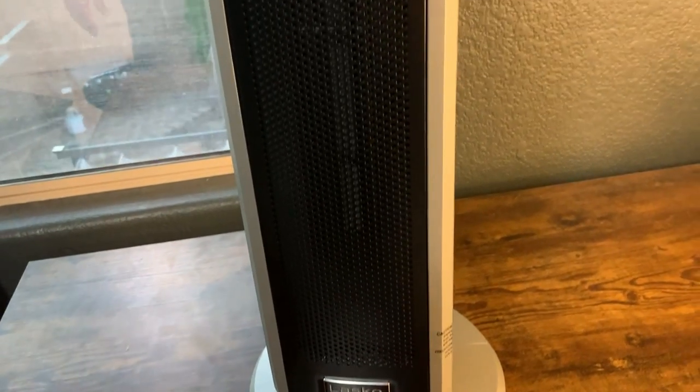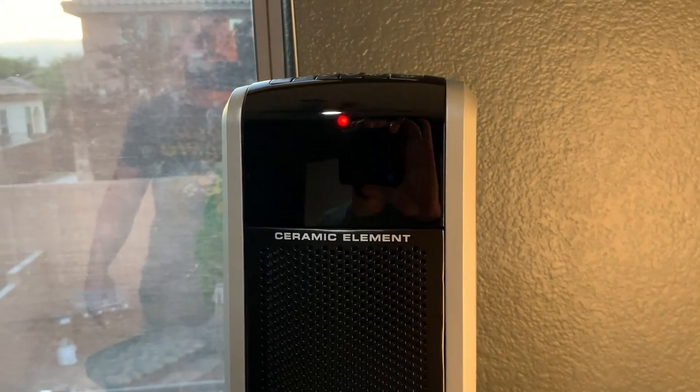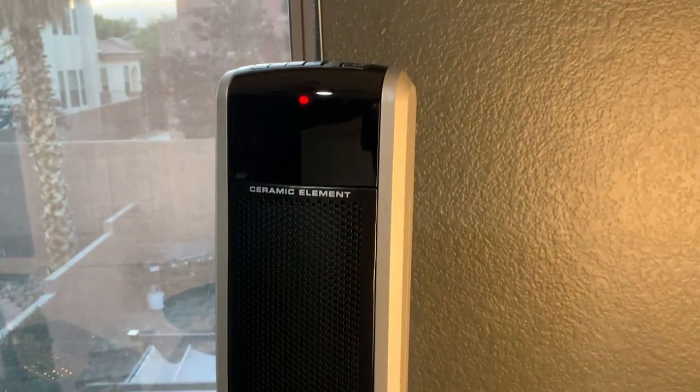What's going on guys? Today I'm going to do a quick review of this Lasco 29-inch ceramic heating tower. In this review I'm going to tell you everything that you need to know about this device, including one thing you should know before buying it.